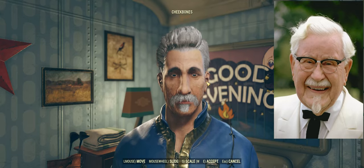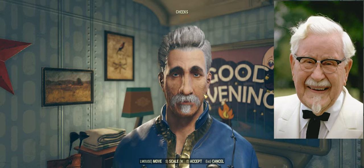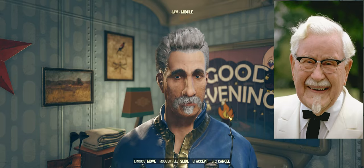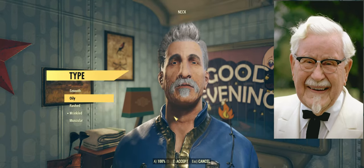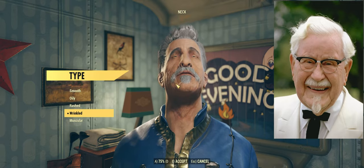We're going to pull those cheekbones up some more — not super prominent. We're going to pull those cheeks out and pull out that jawline, really expose it, really show the world what chicken kicking is all about. I'm pretty happy with this — it's not my best work. One last thing: we're going to smooth out that neck. Wrinkled looks like he's been choked to death. We'll go with Rashed — that looks like an actual normal person's neck.